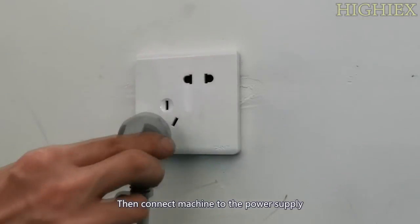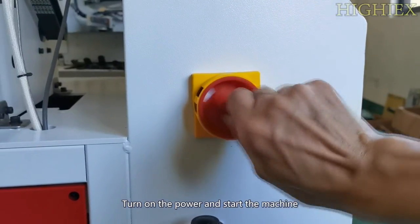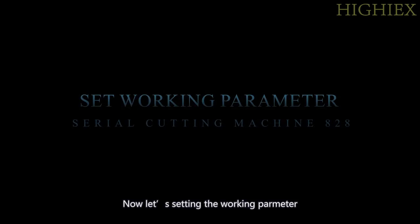Then connect the machine to the power supply. Turn on the power and start the machine. Now let's set the working parameters.